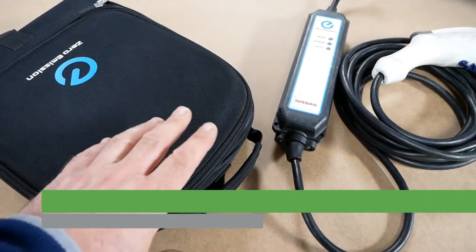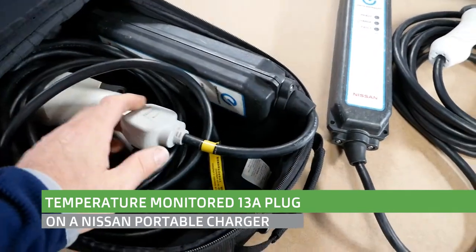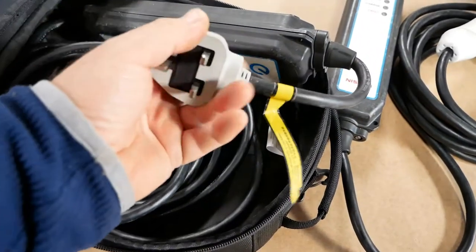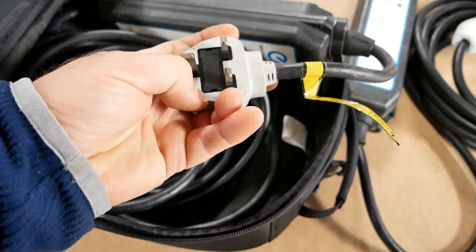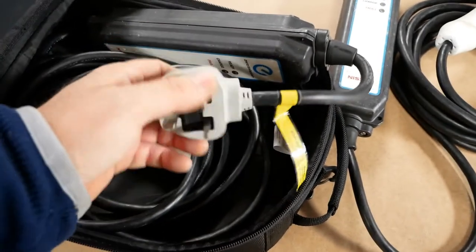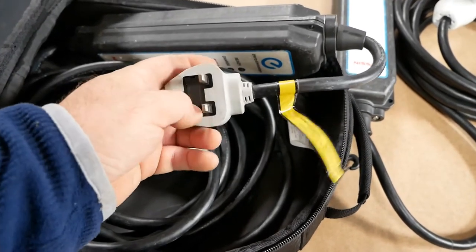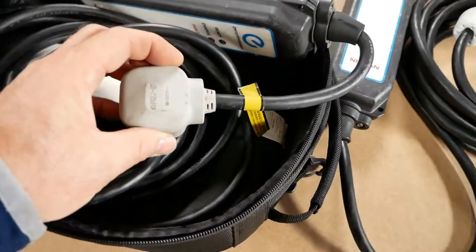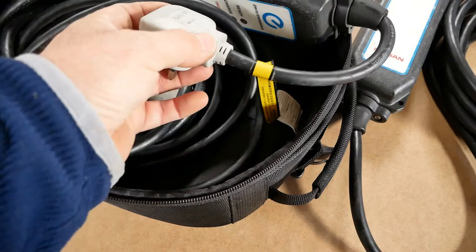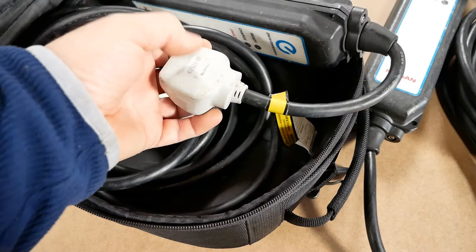Just a short video about OEM granny cables — the portable charger. In this case the Nissan charger. I had one where the fuse holder was missing, and I thought I'd be clever and change the plug rather than trying to source a fuse holder. The fuse was in there but the cover was missing. These have got a molded plug, and rather than just cutting the cable off I thought I would try to preserve as much of the cable as I could and get into the plug.